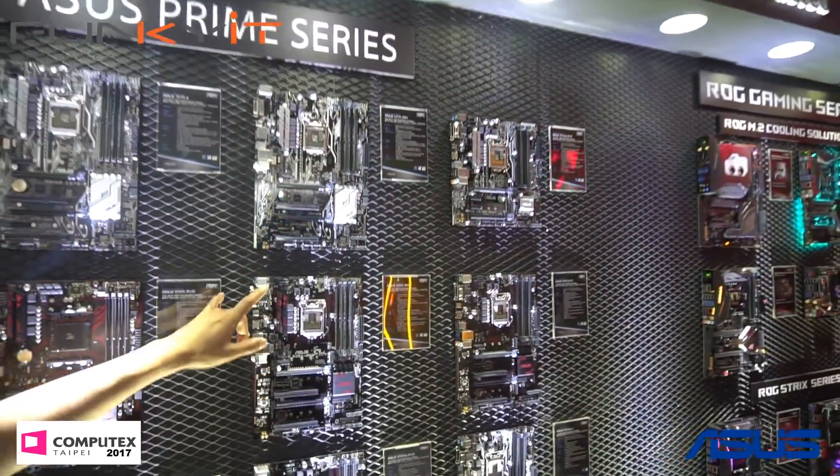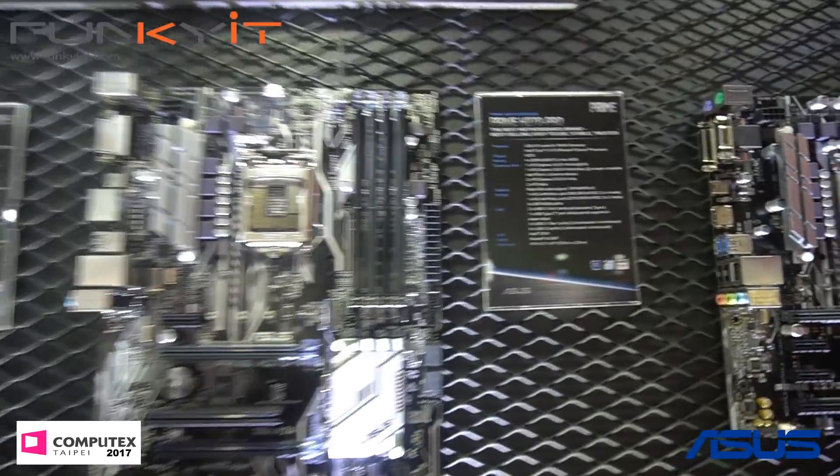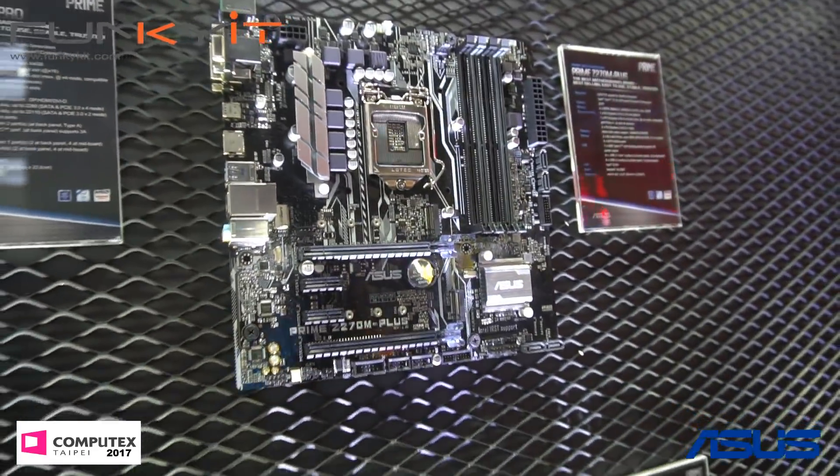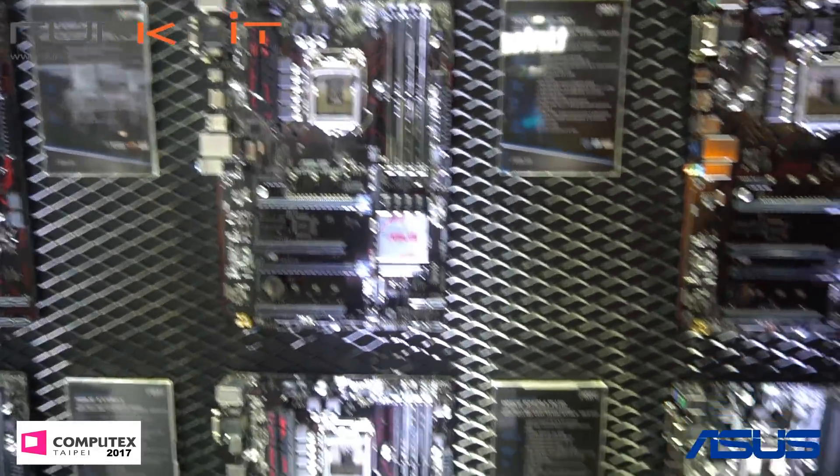Over here we have the 250s and 270s for Intel — we've seen these before. Moving over there we have the ROG Gaming Series.